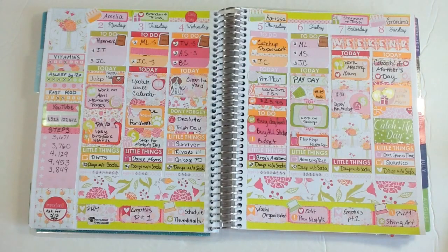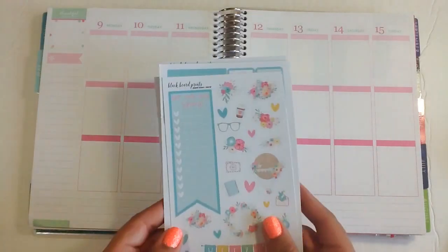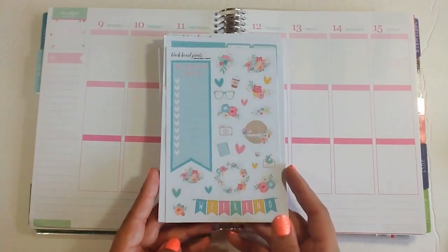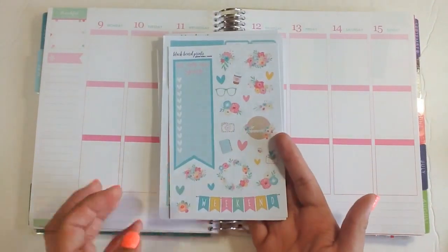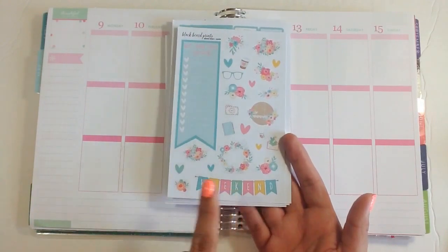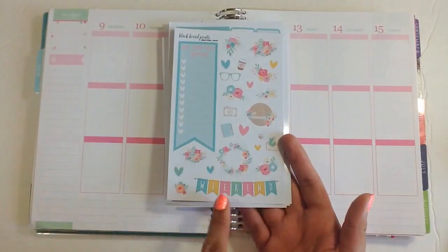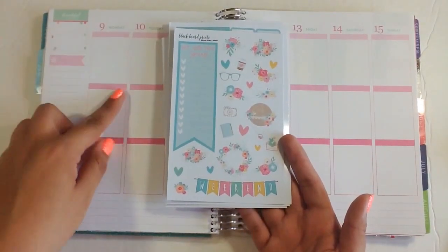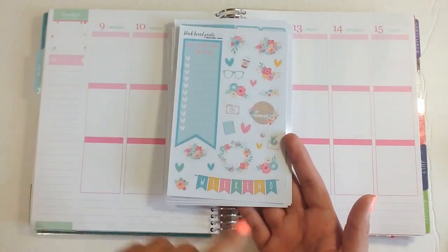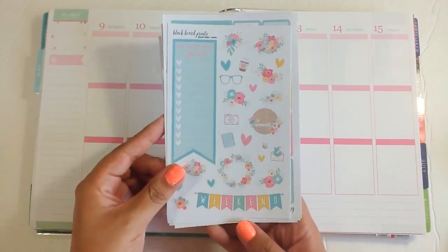So on to this week. I am planning for May 9th through the 15th and I am using a kit from Black Beard Prince. This kit is called Colorful Spring and I will have it linked down below if you want to check it out. I think these colors are perfect for May — the pink, the blue tab, and the green for the thankful thought box and days of the week. This kit goes perfect for this month.